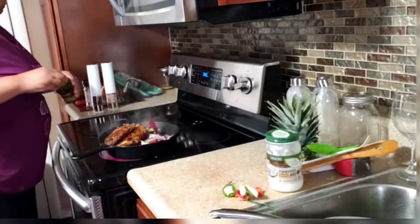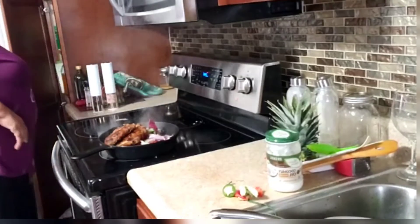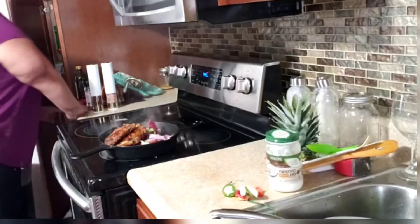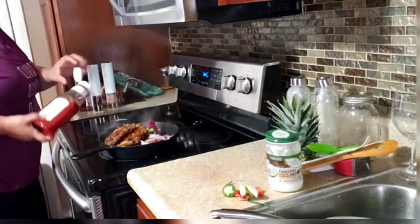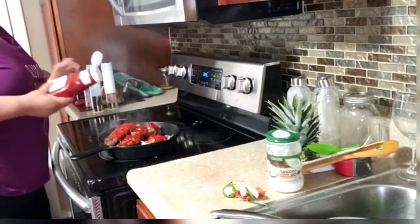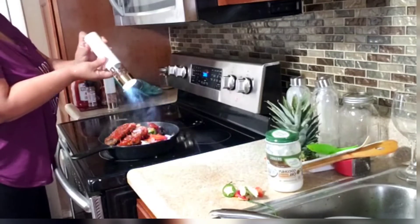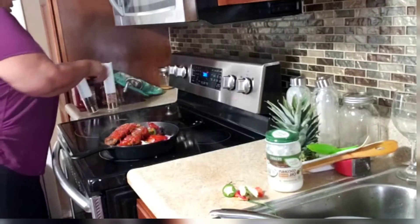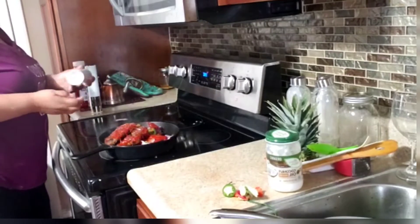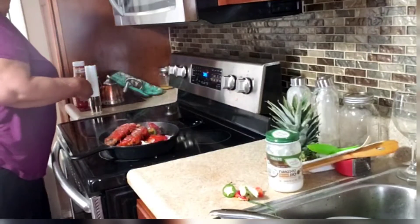I'm adding virgin olive oil, some tomato ketchup, pepper, a little salt, and about a cup of water. And now I'm going to put it in the oven.